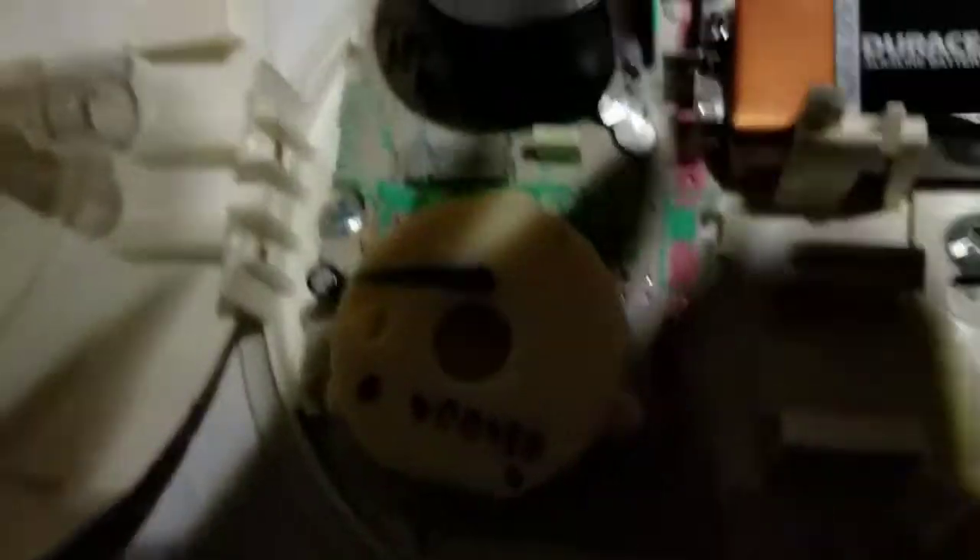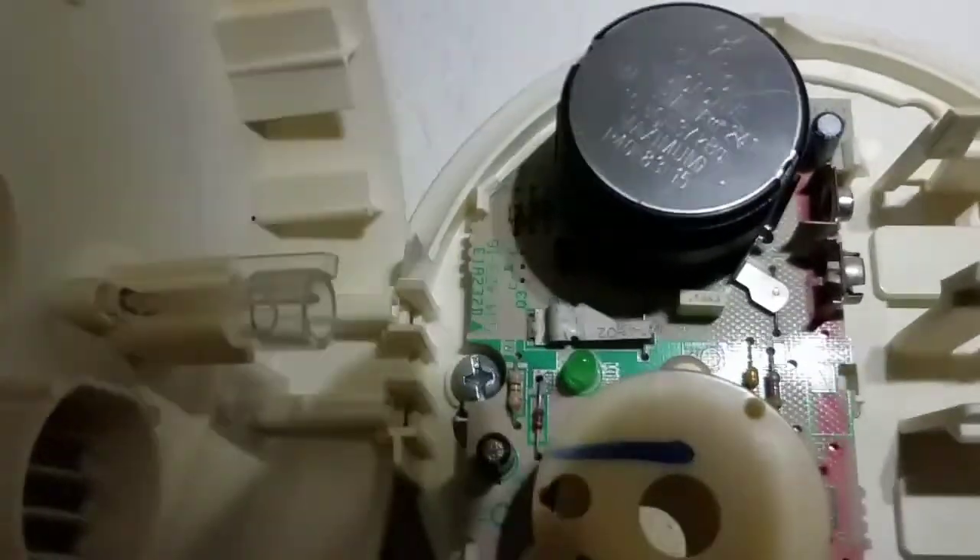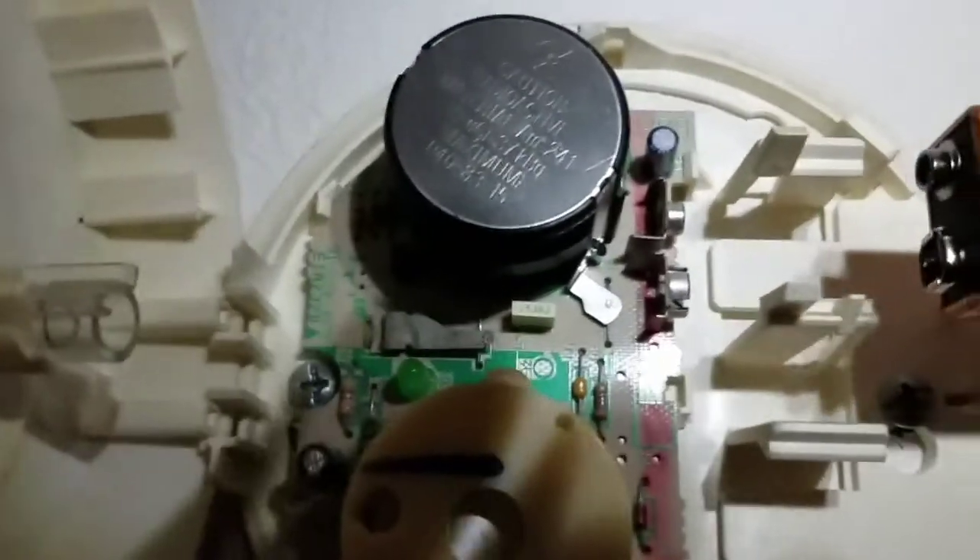Let's pull this battery out of here. Check the expiration date here. Color me impressed — this thing should have died back in 2018. This is 2022 now, so that's pretty good lifetime for one of these, and it's not even leaking. Usually Duracell's leak on me, but I can't say I've had that problem with the 9 volts — I know the double A's do.